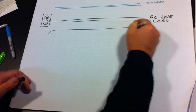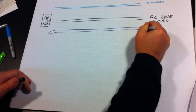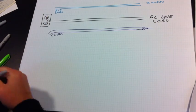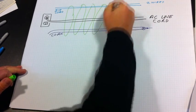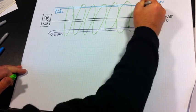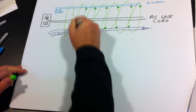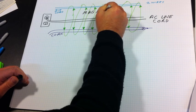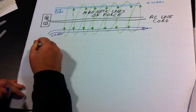As far as electrical signals are concerned, there is a lot of interference out there, and audio is quite susceptible to being interfered with — you can hear it as noise and hum in your audio signals sometimes. In this drawing I'm showing how the magnetic fields generated by an AC cord can cross over and be induced into audio cables running nearby.